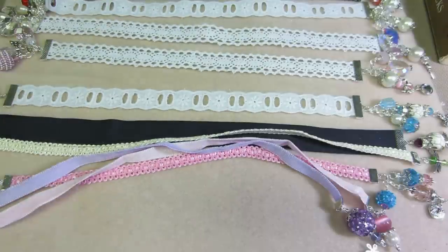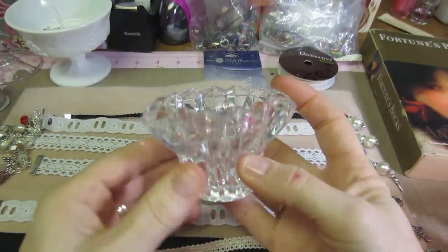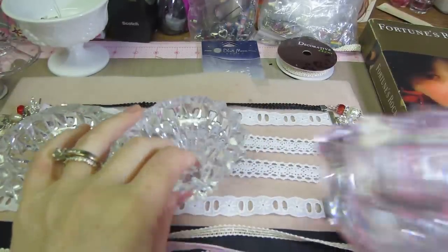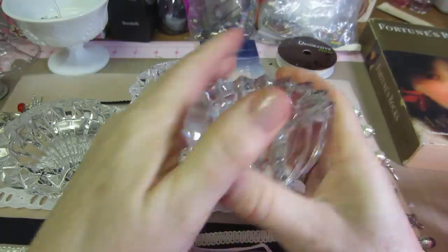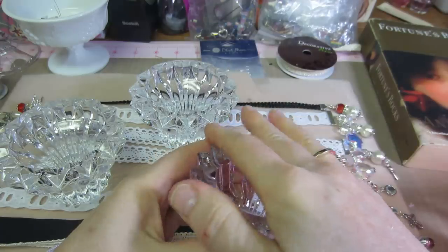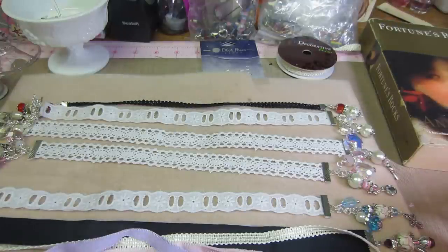I went to the thrift store today. I want to make some pincushions. These were a dollar, and a dollar. These seem very similar to what Tosh had. So I'm going to make pincushions out of these and just put some lace around them. I also bought votive holders to do that, but these were actually closer to what she had.